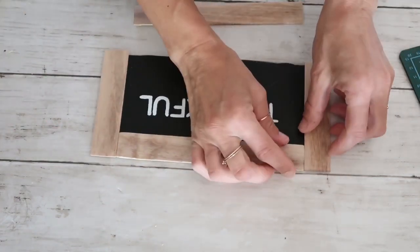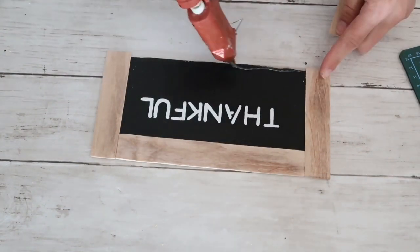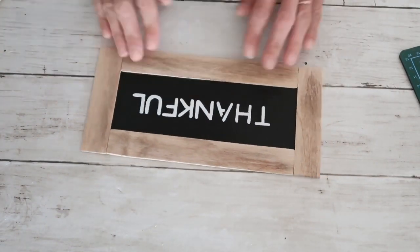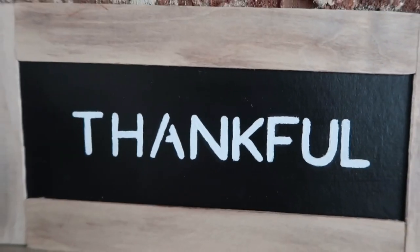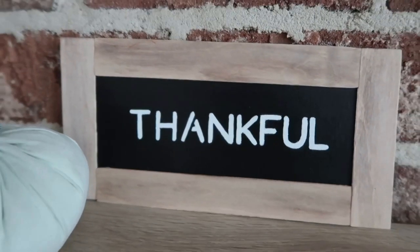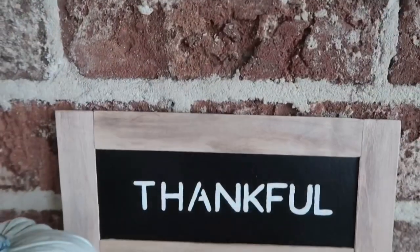That is it for this sign! I wanted to show you how easy it is to create a beautiful, simple, and elegant sign for your home. You can really use any wording you want or add something to it — it is very simple, just using things you already have at home.